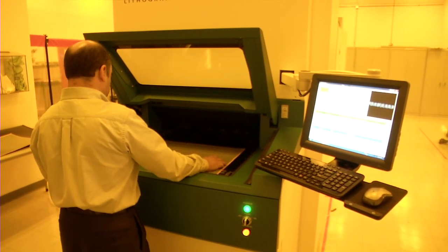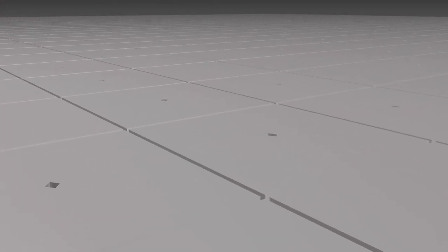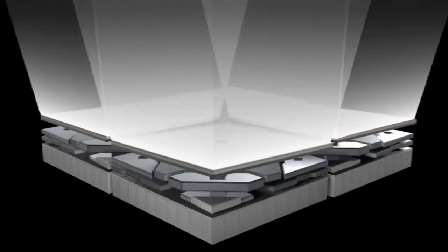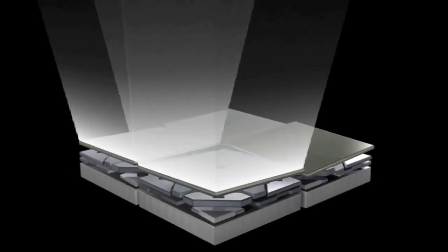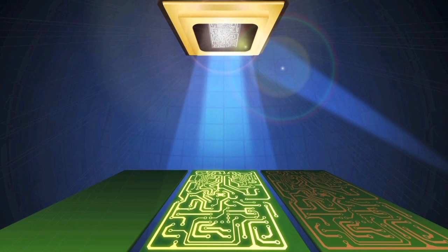Early on, Maskless recognized that using Texas Instruments' DLP Digital Micromirror Device, or DMD, would meet their aggressive cost goals for a direct print solution at a much lower price than the incumbent technology of laser printing. Every year you have at least a $50,000 to $80,000 replacement for the laser. With DMDs, you don't need that. DLP for us is a very low cost product to get direct imaging to the board.